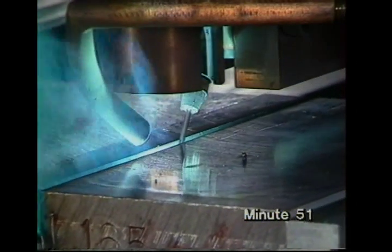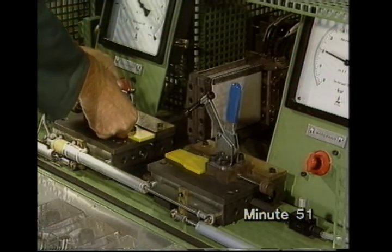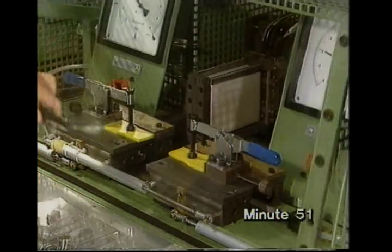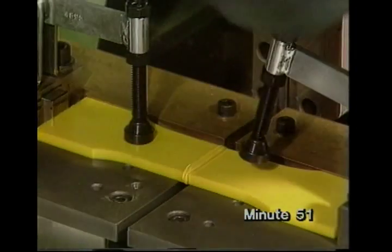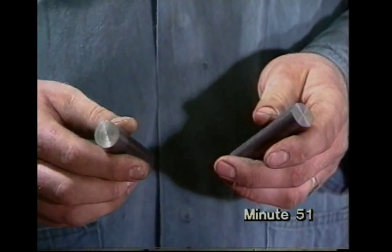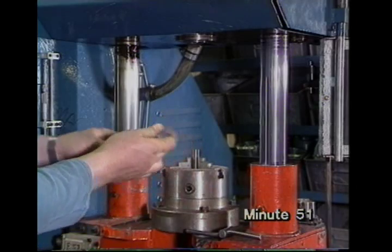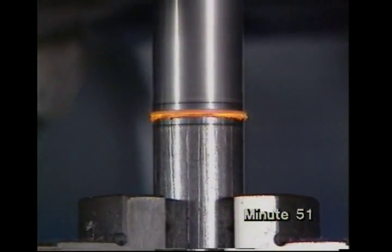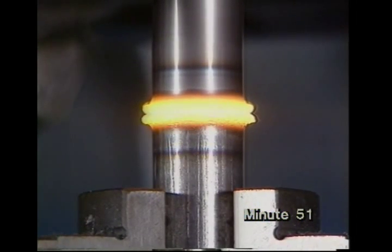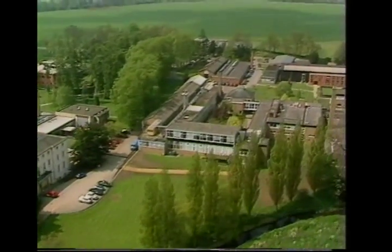To weld thicker metal with lasers, we make several runs, adding extra metal in the form of wire. Plastics are finding increasing applications in engineering, offering strength and corrosion resistance with light weight. But they may need to be joined — this is hot plate welding, used in factories and for on-site pipe welding. Friction welding is now widely used for mass production, particularly in building cars and trucks. One component is rotated against the other under pressure to generate heat. Just a few of the many advanced research and development projects going on at the Welding Institute's extensive laboratories.